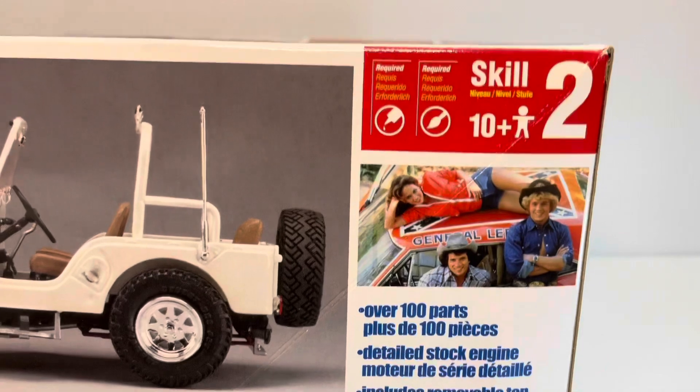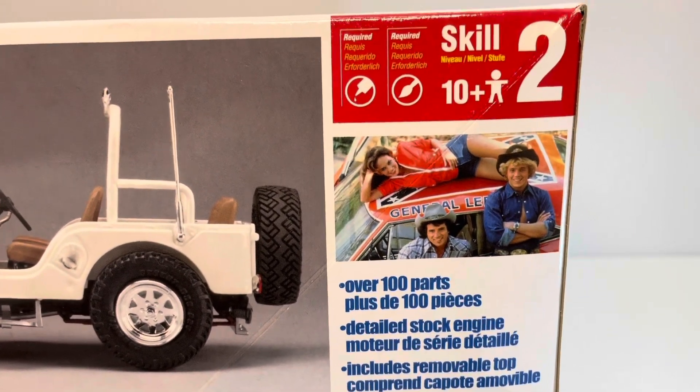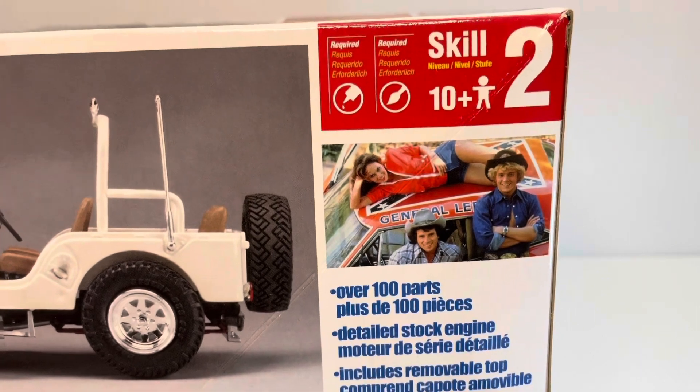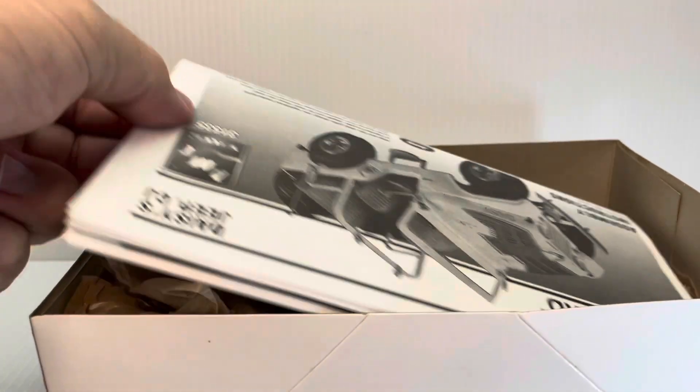Here's a look at Bo and Luke Duke with Daisy laying on top of the famous 01 General Lee. I just love TV and movie cars, and there were so many good cars in this TV series. It just gives me so much to build and brings back some good childhood memories.